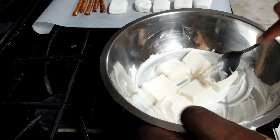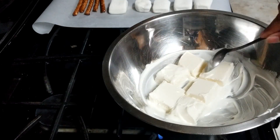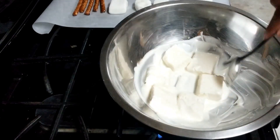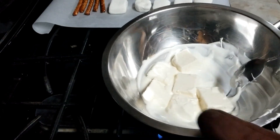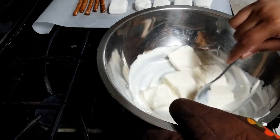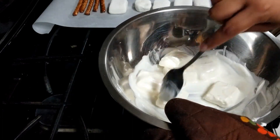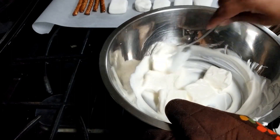If you want it to melt faster, go ahead and chop it up before you put it in. It's pretty fast so you want to make sure you work quickly. Once you have it really hot, you'll just turn it off and leave it over the boiled water because it's still going to be hot and will still keep it melted.